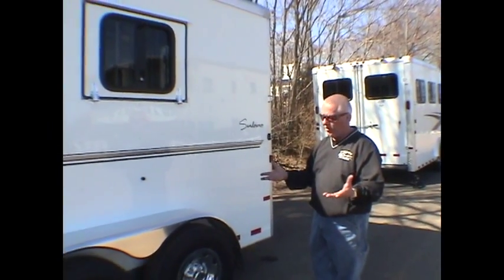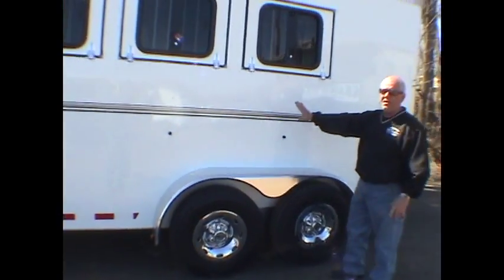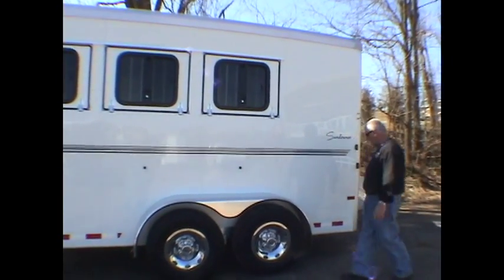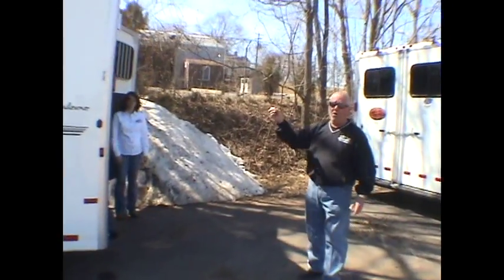Let me briefly talk about the side of the trailer. The trailer is of all-aluminum construction — it's as all-aluminum as a horse trailer can be. It comes standard with 16-inch tires and a very appealing white baked-on smooth aluminum finish. All of the lighting on this trailer is also LED.